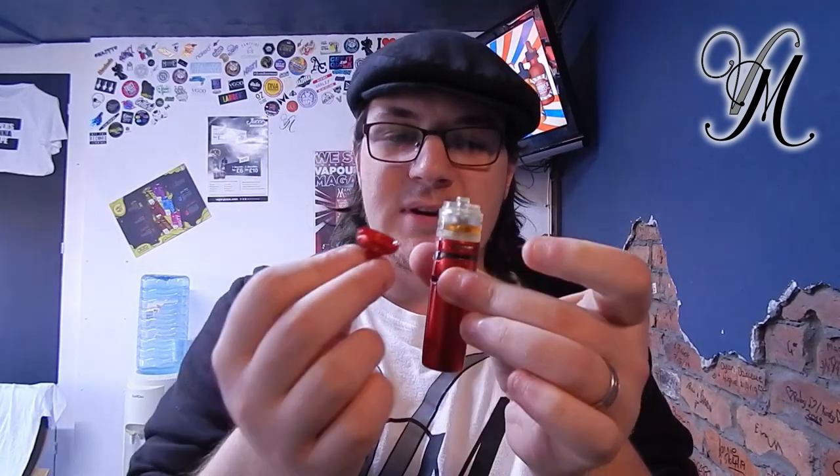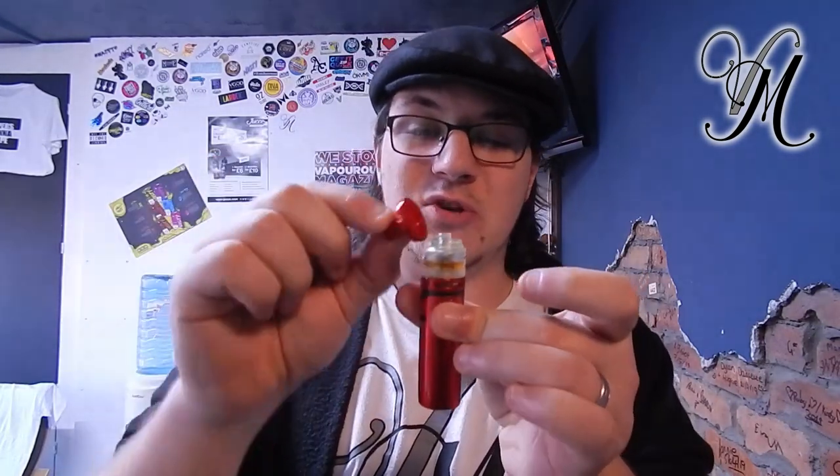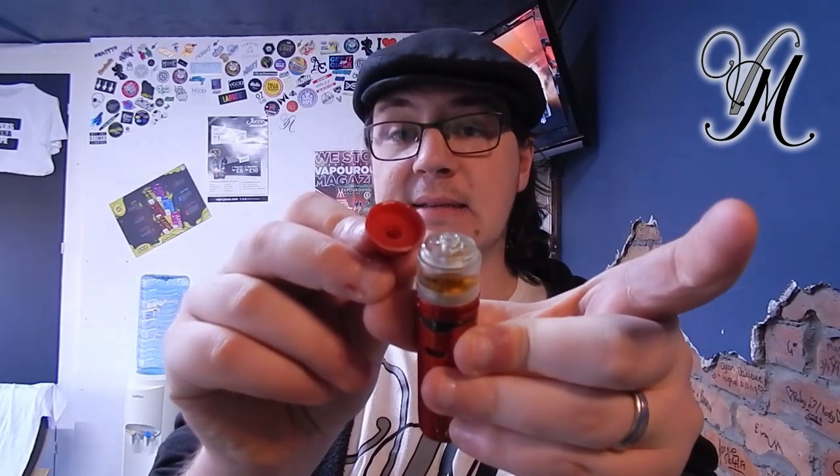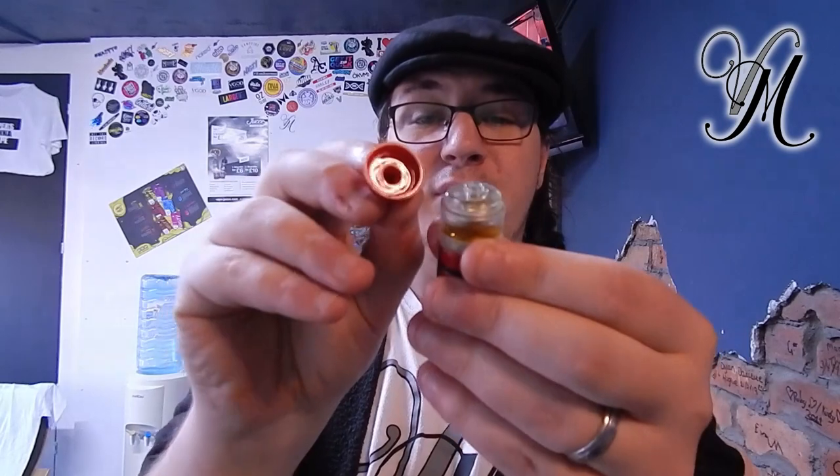Another major downside in my eyes is the filling. Because it's plastic, all you've basically got is a base, the glass, and the top cap — and the glass is always at the top. A normal tank has an actual cap, but that's built in here. There's a huge filling hole, but there's no silicone seal. So when you put that on, it's not sealing it properly.